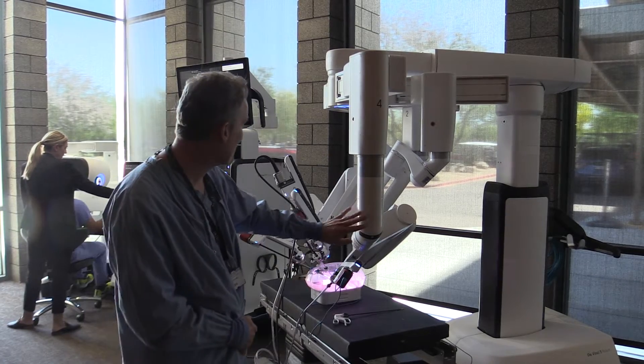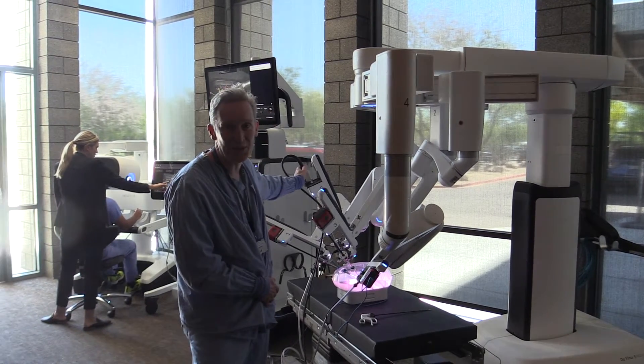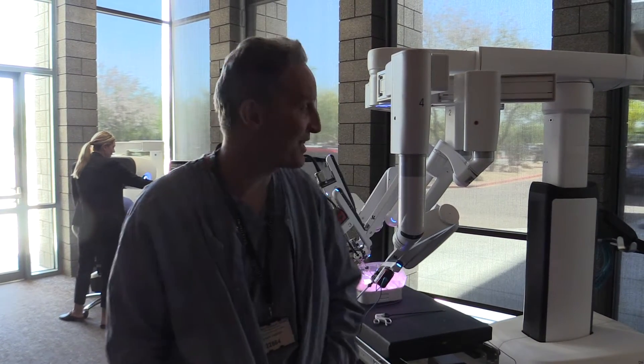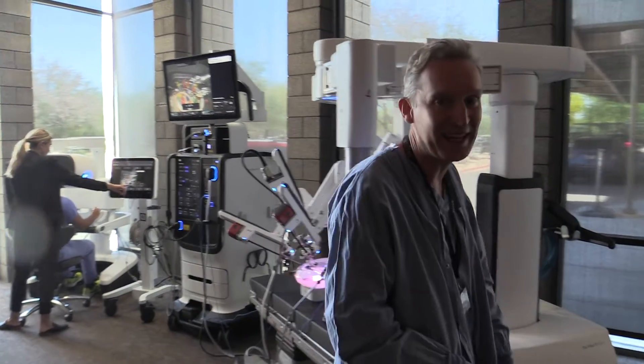Even though it looks fairly similar, you've got a warmer on the camera, you've got force feedback in six of the instruments. And come and look at the console over here.